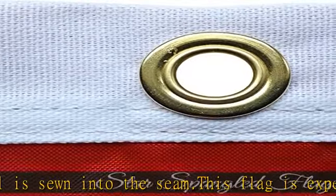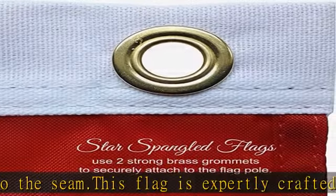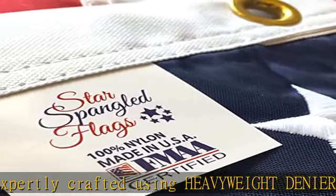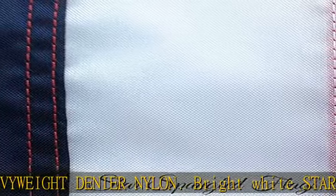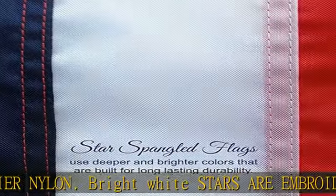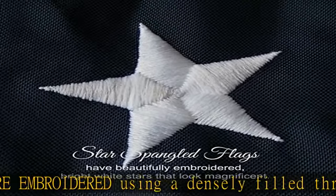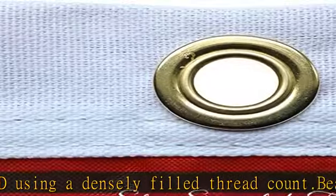Specially designed for all-weather outside use. Our flags make excellent gifts for friends or for yourself. Serves as a perfect banner flag or replacement flag for poles using two strong brass grommet connections. Check the description to get this product today at the best price.